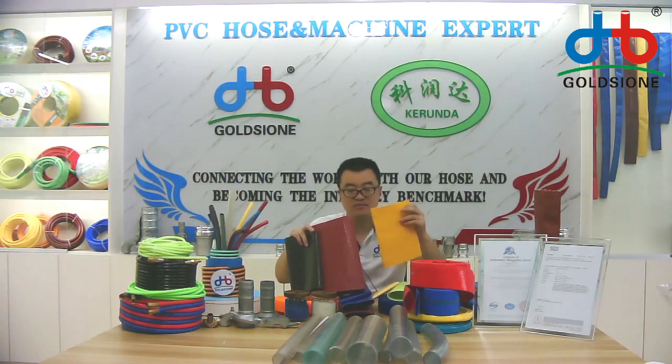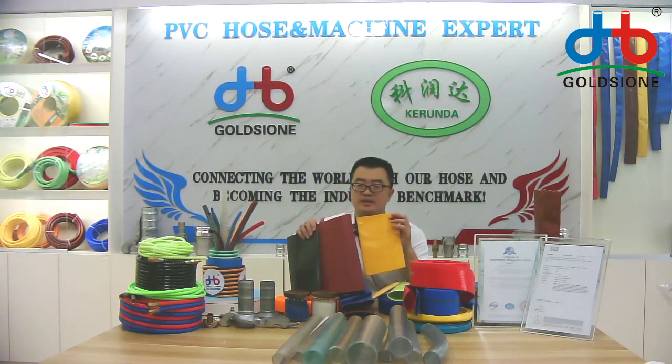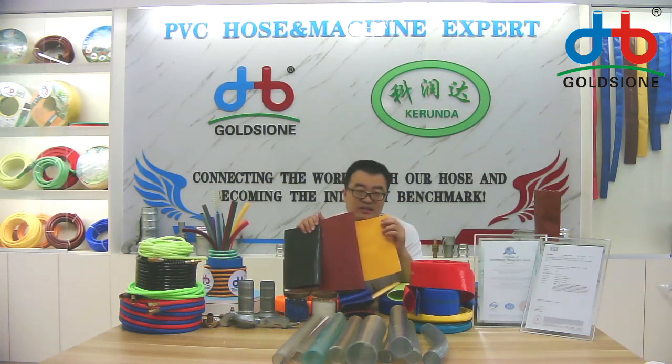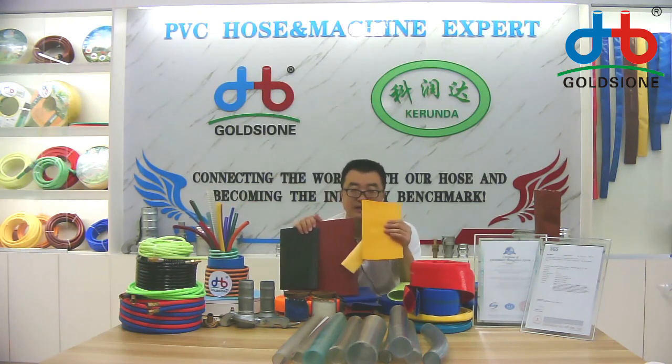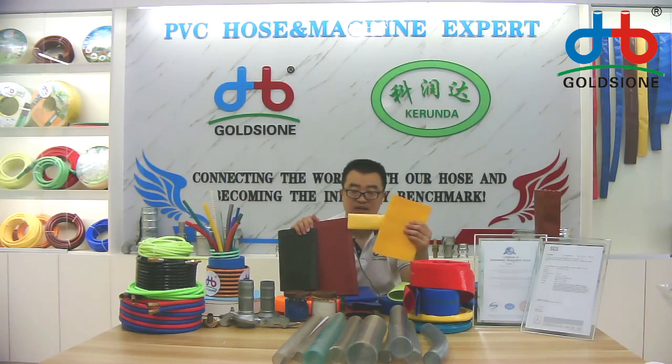If you are still in front of the camera, you may know that this hose surface is different. These three models are different. Even in the same color, the hose surface is still different, as you can see.